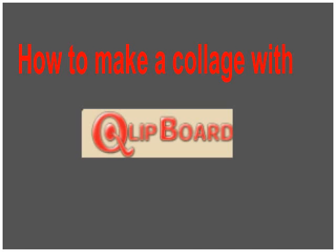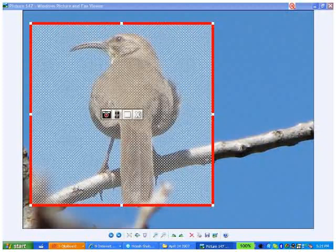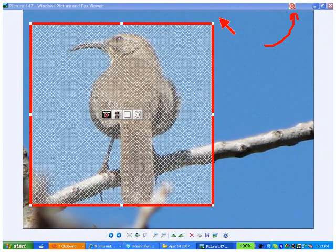I like to make collages with Clipboard, and the way I do it is like this. I find something that I want to put in my collage, click the cue, take the capture rectangle, put it where I want, size it like I want, and click the camera.